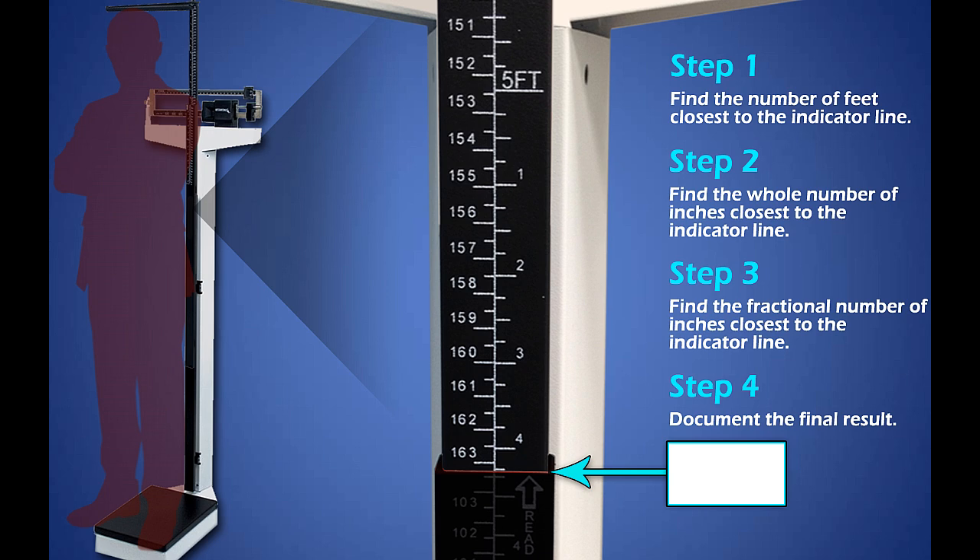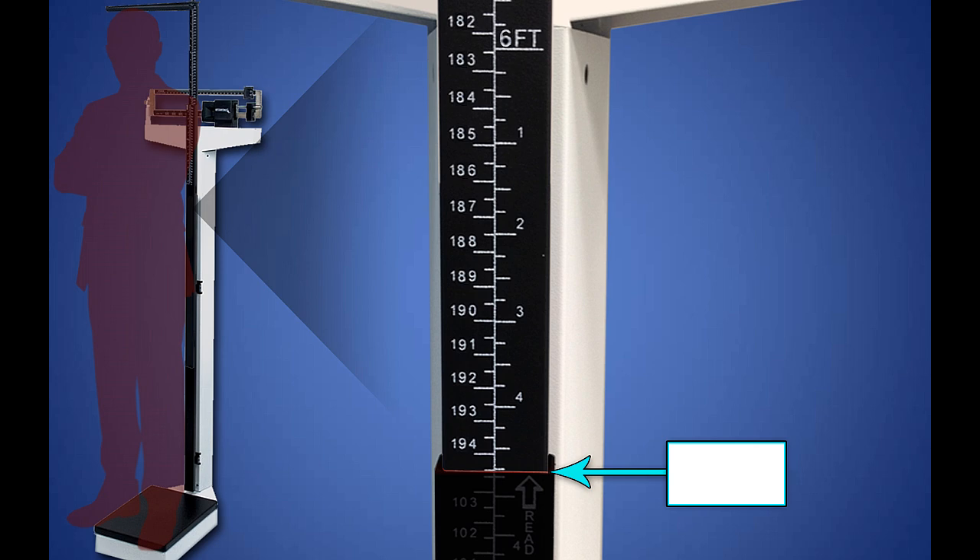It's your turn. What is the height indicated on the height rod? I'll leave the steps there for you for the first one. Pause the video, then play it when you're ready for the answer. If you stated 5 foot 4 and a quarter inches, you are correct. Now try it without the steps in view. What is the height indicated on the height rod? If you stated 6 foot 4 and 3 quarters of an inch, you are correct. Great job.